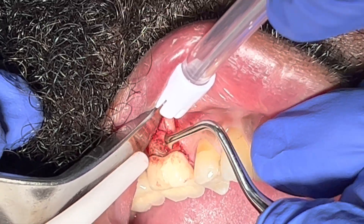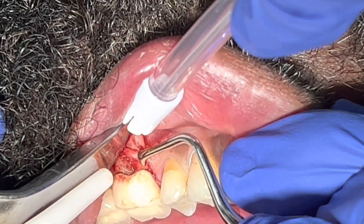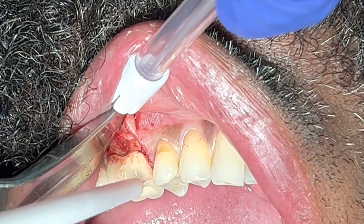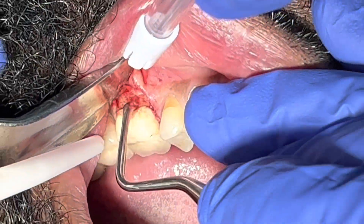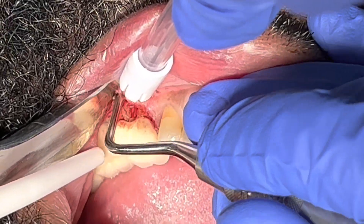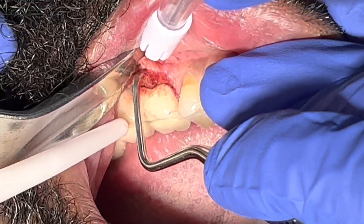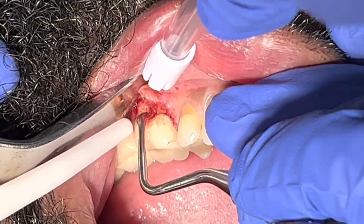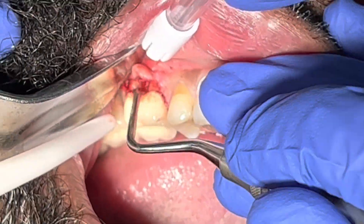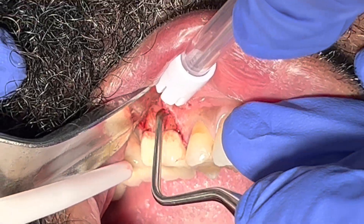Right now I'm using the curette to level down the rough edge of the buccal area where the furcation bone defect is, which has been allowing bacteria to invade that furcation area. I'm continuing to release — starting from the distal aspect of number 19 and moving mesially, trying to be minimally invasive as possible.